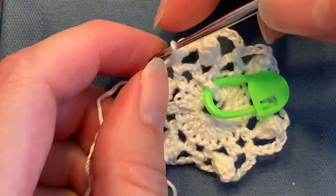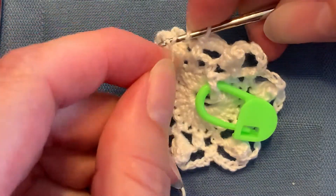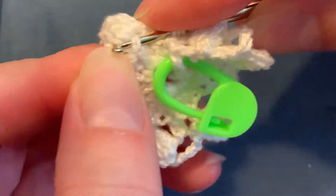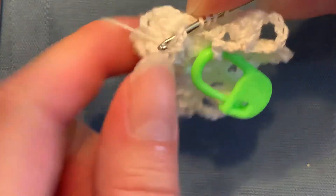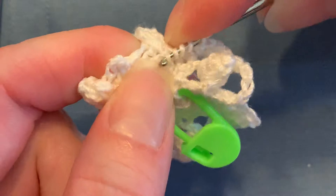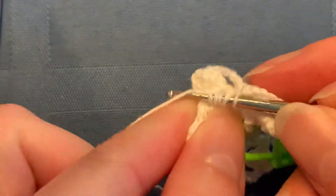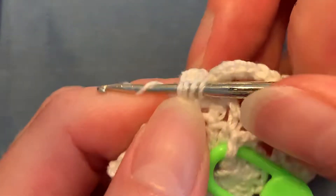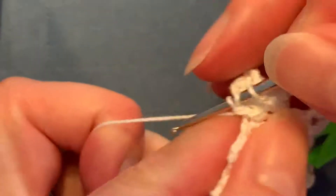Starting from the first leg of that stitch: yarn over three times, insert from front to back in the marked stitch — I already took the marker out but that's the marked stitch, the second marked stitch — pull through. Yarn over, pull through twice, and you do that three times: one, two, three.